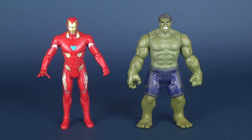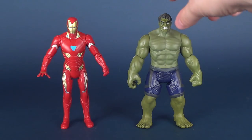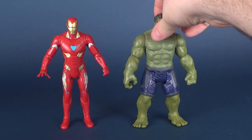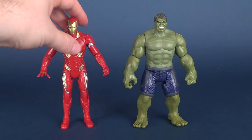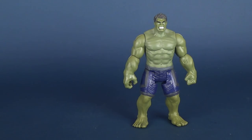Could have afforded to be a little bit taller, but I know they aren't going to really necessarily be making a lot of these figures to be in scale with one another. But it's a bit of a shame that Hulk is as small as he is.